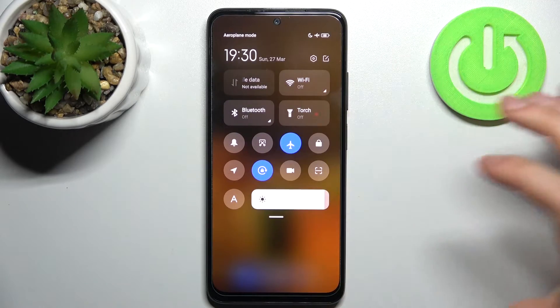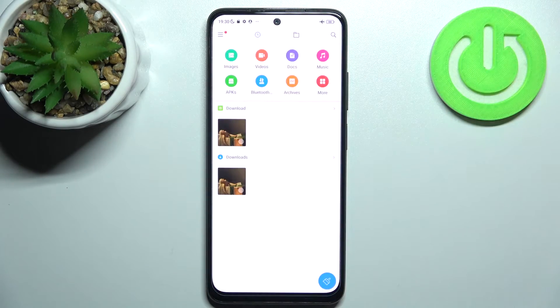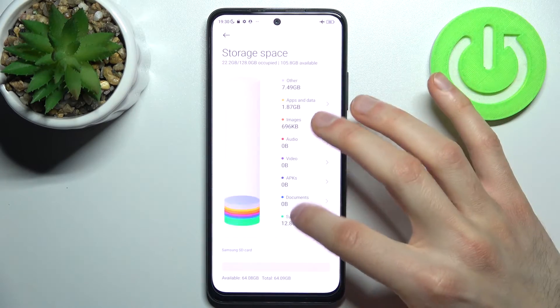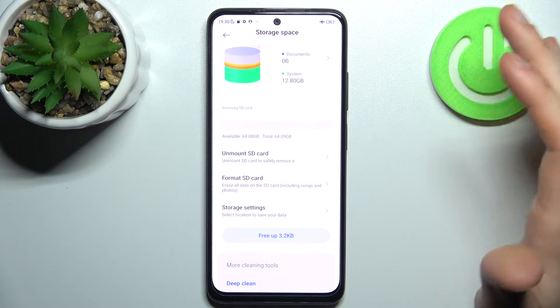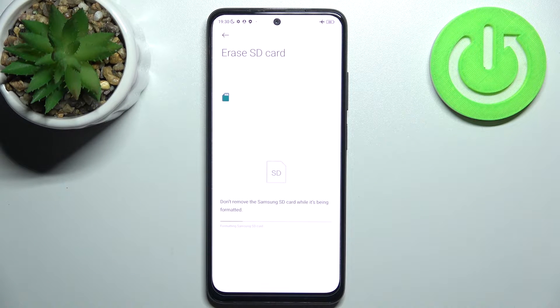Firstly you have to go to file manager application, tap here, go to the SD card, scroll down a bit and select format SD card and confirm it and after a few seconds SD card will be formatted and be ready to be used.